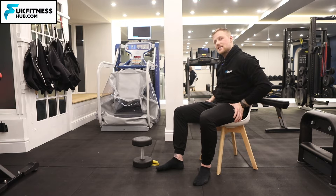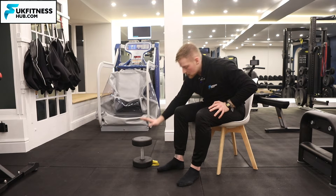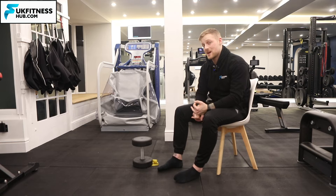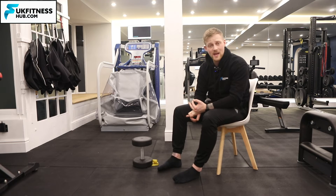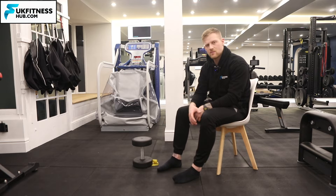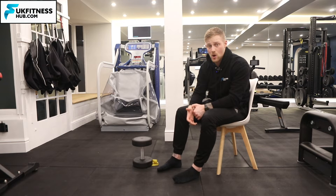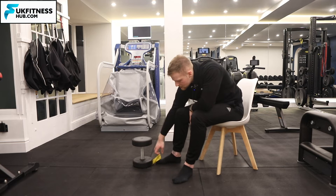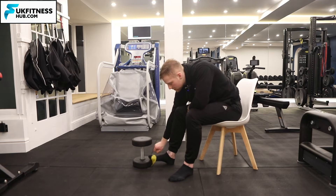I'm in a seated position for this one. I've got a dumbbell on top of a resistance band — one to create the amount of slack I want, and two so the resistance band doesn't ping. You don't have to use a dumbbell for this; anything with weight where you can replicate it would work absolutely fine.